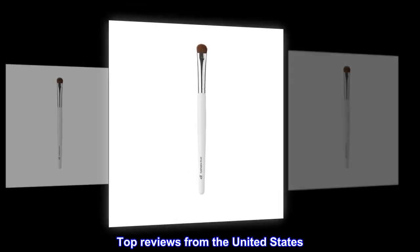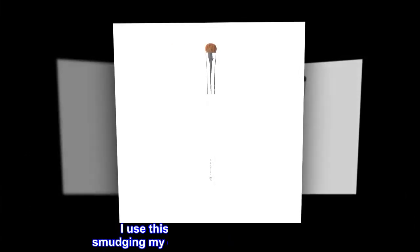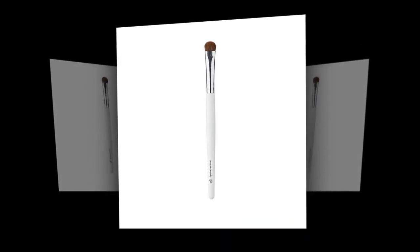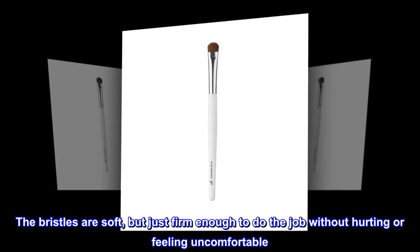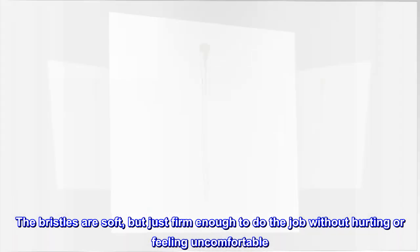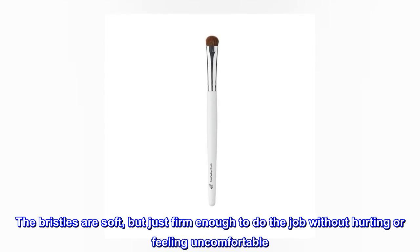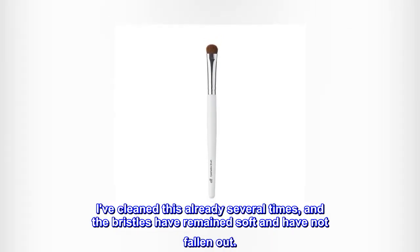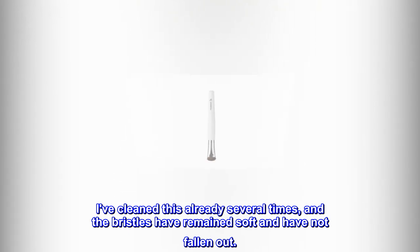Top reviews from the United States. Great value. I use this as an eraser brush for smudging my eyeliner near my upper lashes. The bristles are soft, but just firm enough to do the job without hurting or feeling uncomfortable. I've cleaned this already several times, and the bristles have remained soft and have not fallen out.